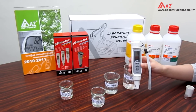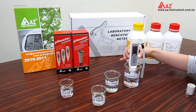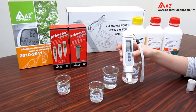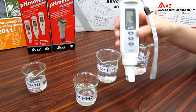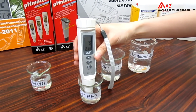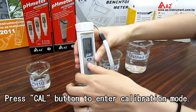Now, let's start. Just rinse the electrode with distilled water to clean it. Then turn on the meter. Dip the electrode into the standard buffer and slightly stir. Then press the CAL button to enter calibration mode.